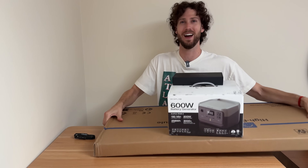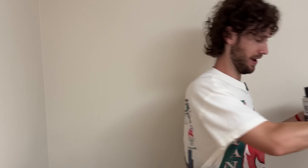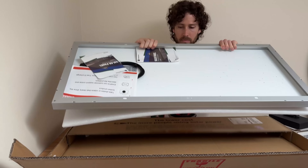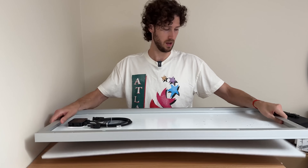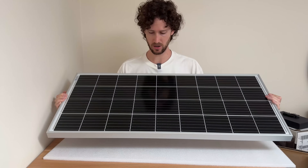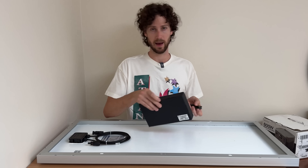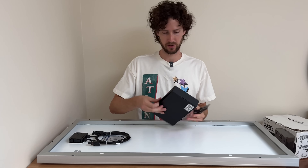Everything arrived, so let's unbox it. I'm going to start with the solar panel to get it out of the way. It is a 100 watt monocrystalline solar panel from EcoWorthy. Next I'll do the adapter cable to connect the solar panel to the power station.